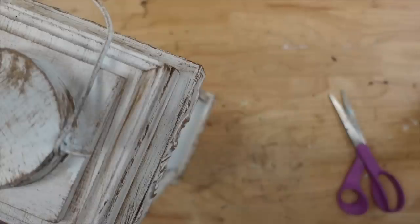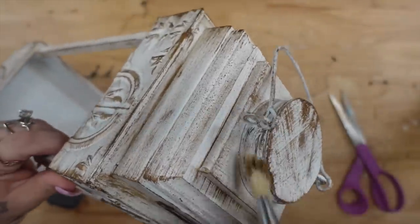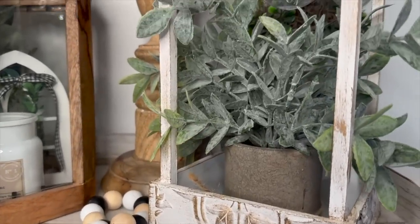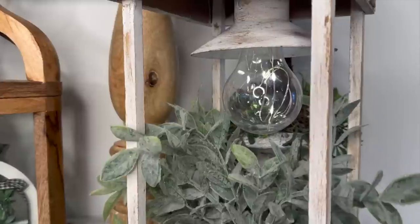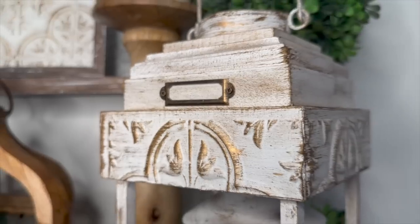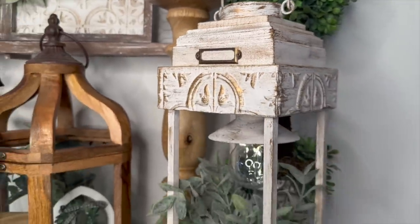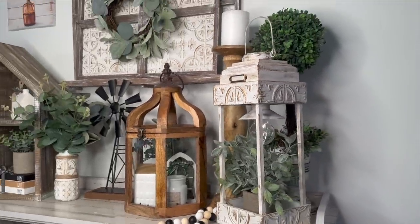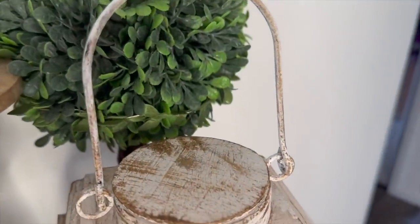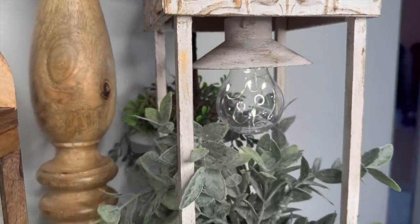I love, love, love this lantern — I cannot wait to hear what you think in the comments. Do you like it? Would you have painted it a different color? Look how gorgeous it looks with all the other decor. The possibilities are endless — you can take the hanging light out and put a candle in instead. Let me know if you guys will be making this, and let me know what type of projects you want to see in the future.